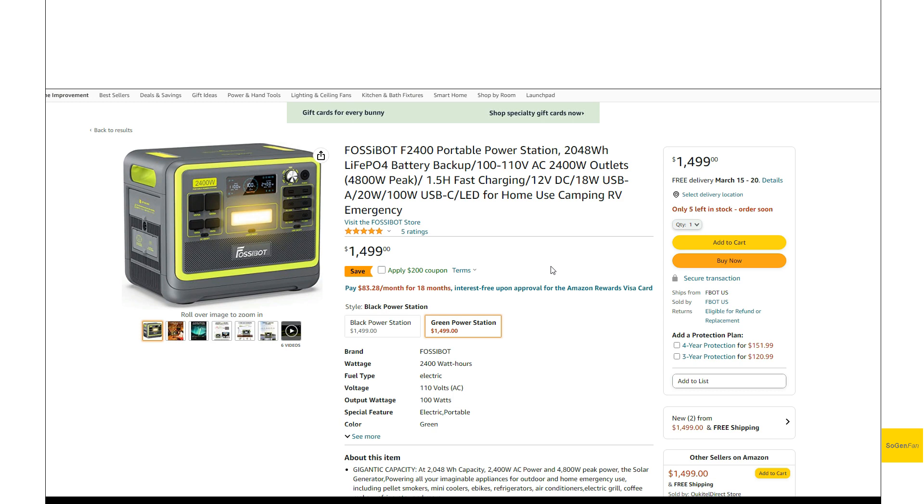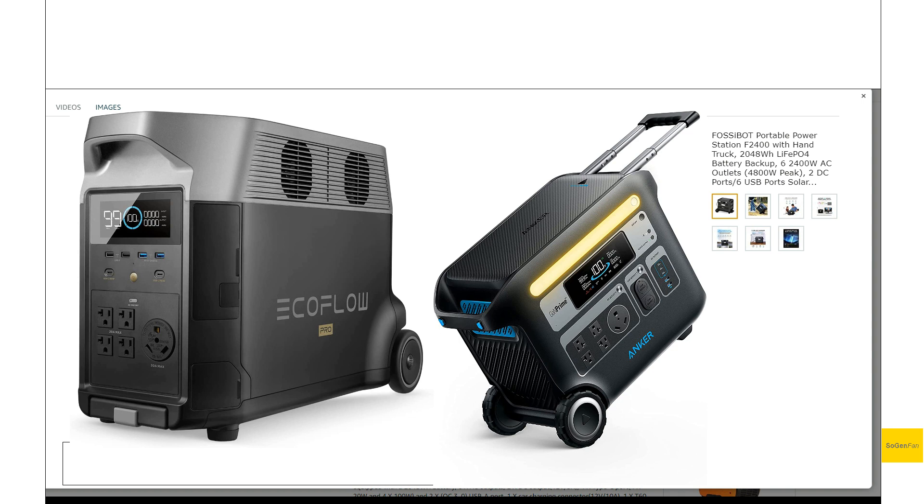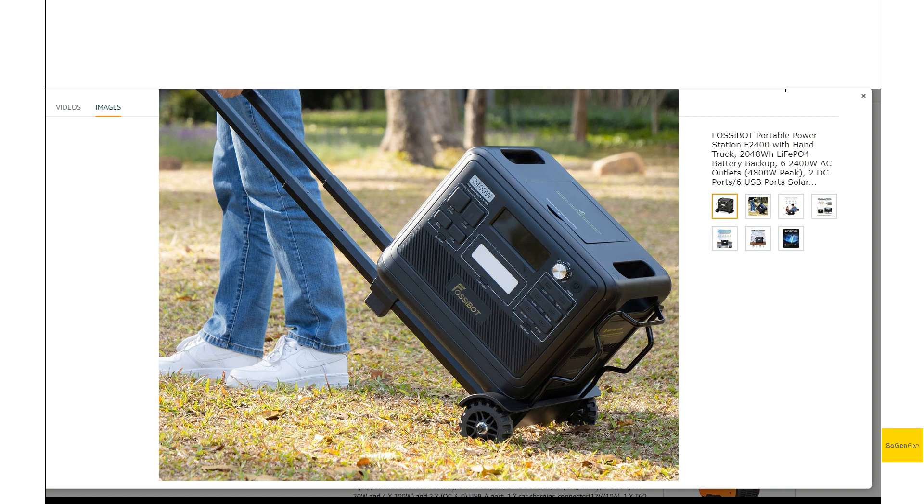You can get this unit with some bright green accents on it if you want something with a little bit more pop. What's really nice is they do actually offer this unit with a hand truck — for about a hundred dollars more you can get this nice hand truck that this thing attaches to. Unlike some other units where it's basically built into the unit, it's kind of nice that you can separate these two things if you want.